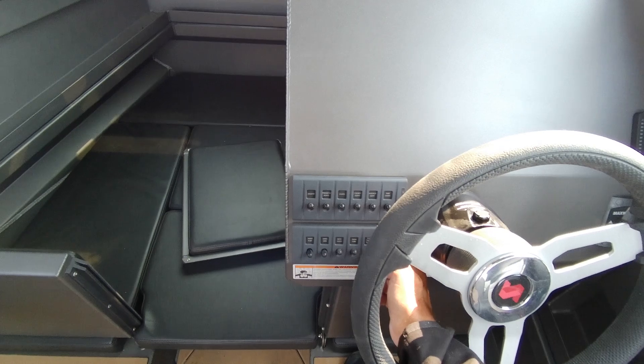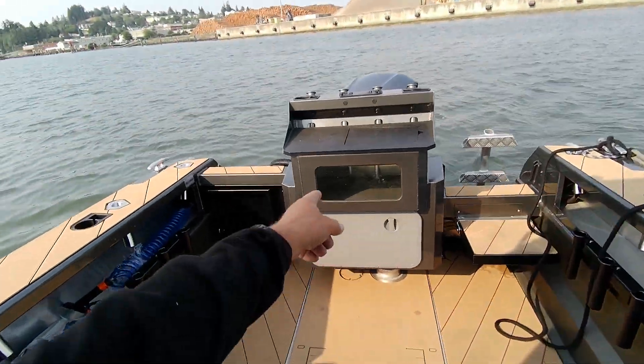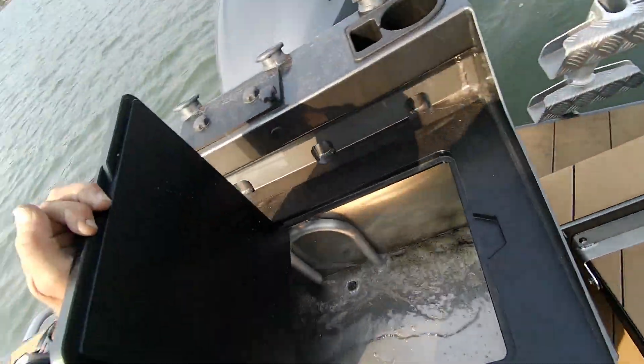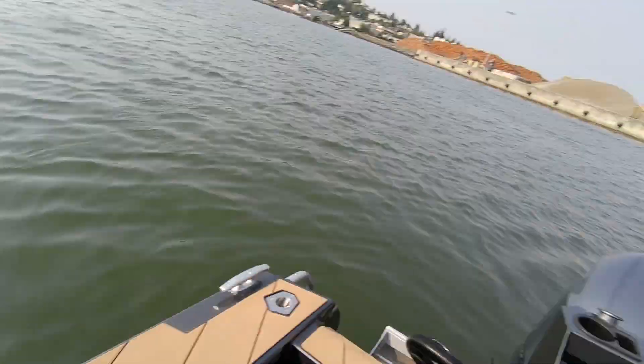I went through a lot of these switches — bilge pump, bait tank. Tune it if you don't have deck wash. See here, bait tank's working. The bow wash works too.